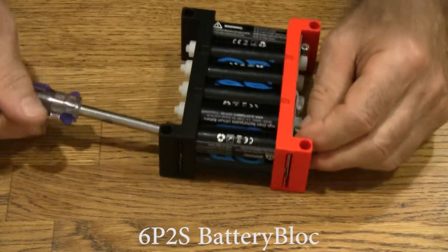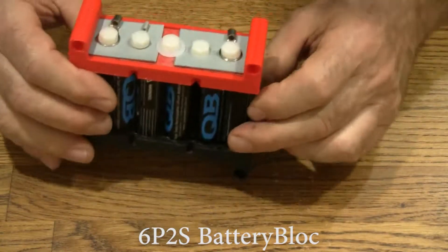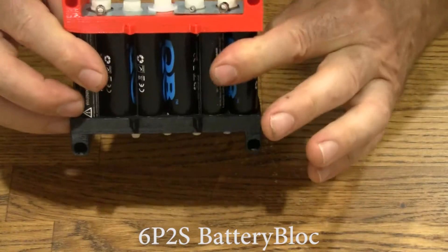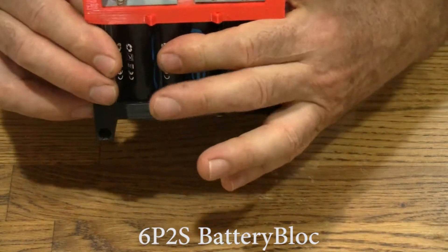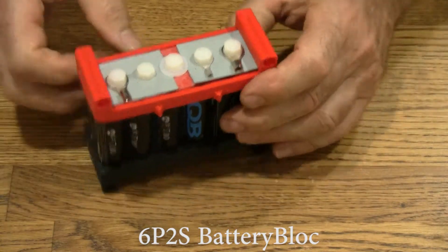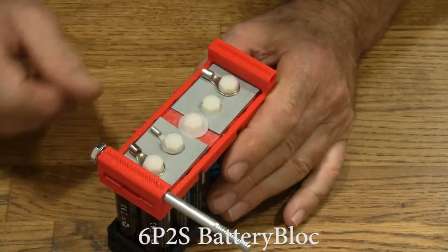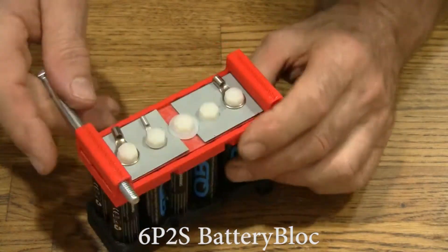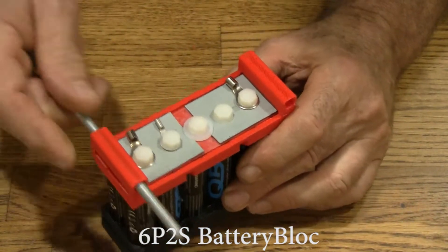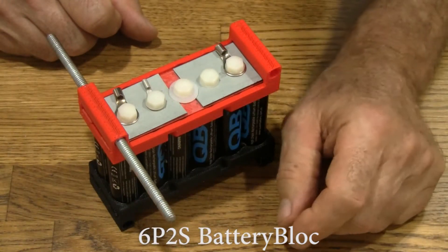You want to get snug but not too snug, as they say. There we go — it's done. We've just made a 6P2S battery. These cells can rotate; it's normal, but they're quite snug. Like all battery blocks, you can hook the next one to it using through bolts. More typically, you'd use a piece of threaded rod like this to go through and hold, let's say, 5 or 6 of these in series.